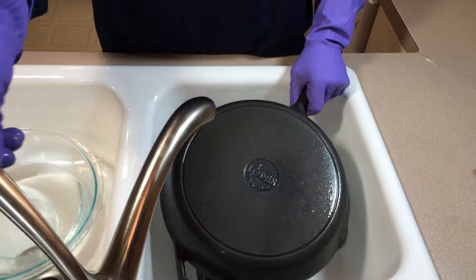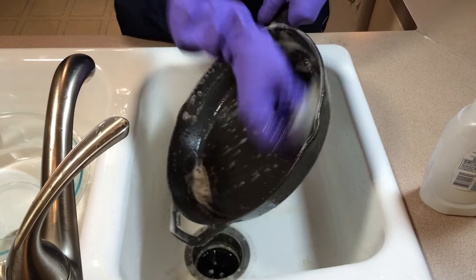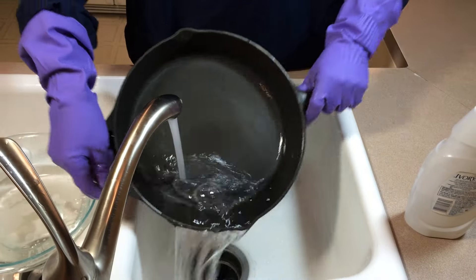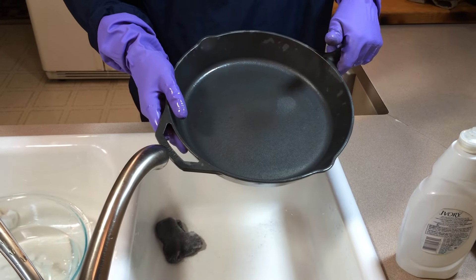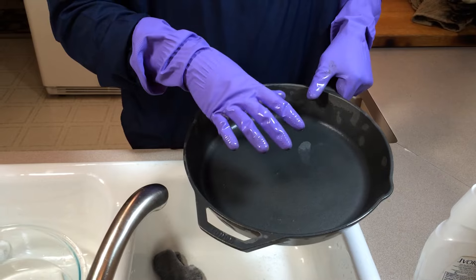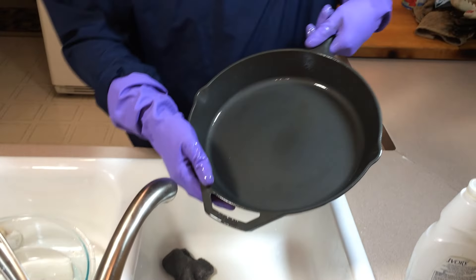Now we're going to give this another rinse and a light scrub with steel wool, soap, and water once more. Last but not least, I'm going to give this a cold water rinse. A cold water rinse helps prevent flash rust — a lot of times when you clean a skillet and dry it without any oil, rust will start to set in immediately. I've found that icy cold water helps to prevent that. Okay, we're going to get it dried off and move on.